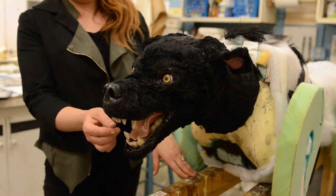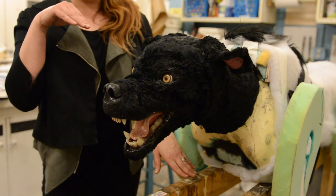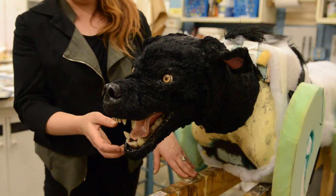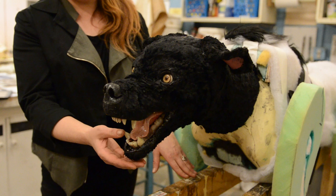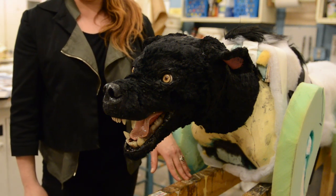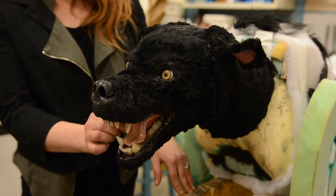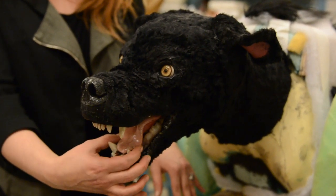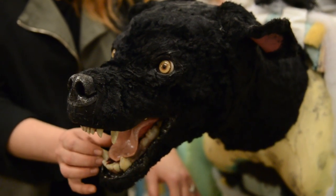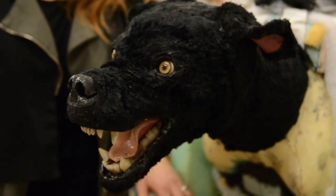The teeth unit was actually a three-piece set from the taxidermist — the upper jaw, the lower jaw, and the tongue were all separate. When I installed them in the foam head, I did some painting into it to make him look a little drooly and kind of gross. The tongue is actually made out of a material very similar to a pink pencil eraser, and we actually tested it to see if it would erase pencil — and it does.